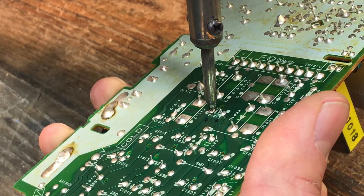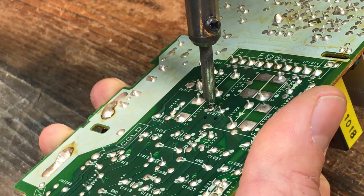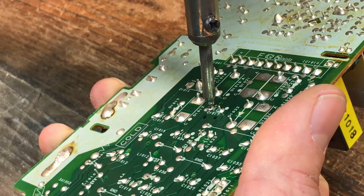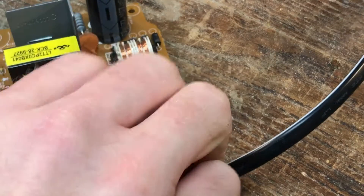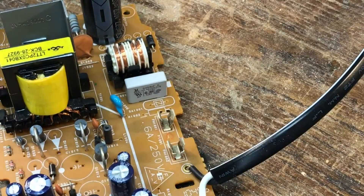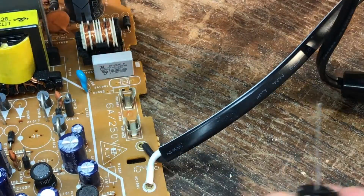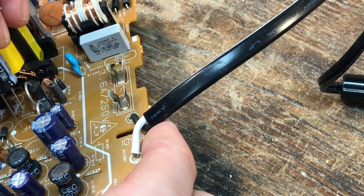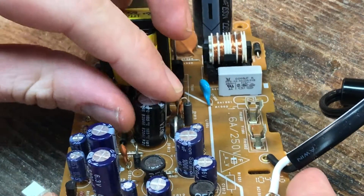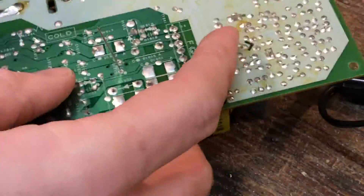This is taking a little longer to heat up than I thought. And here we go — there we have our capacitor. Pop that out, set it to the side. And this is the new one, fresh from Amazon. We'll slide the wires through the holes we just freed the old capacitor from, flip it back over, and we're going to stick some solder on there, heat it up, and get this one attached in its place.